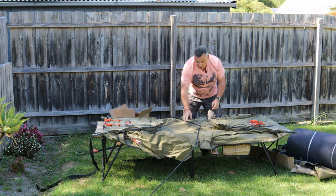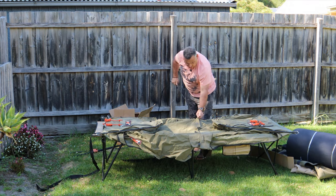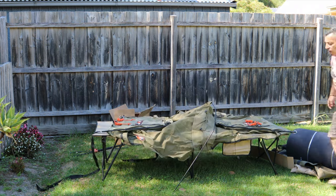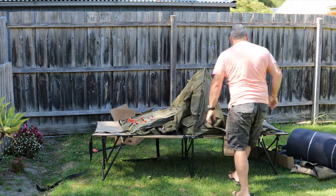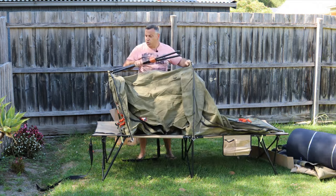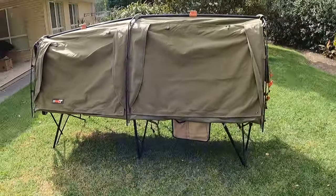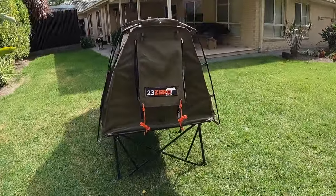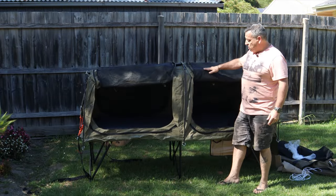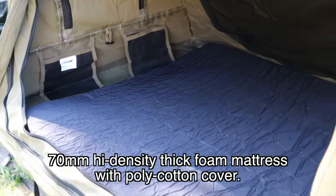Three clips on each side and two poles — as you can see it's fairly easy and quick to set up. One of the main reasons I chose this swag is mainly because of the height. Look at that — it's actually fantastic, sits in there quite comfortably. The mattress is a little bit thicker than I expected and it's quite comfy.